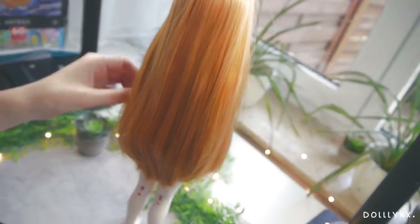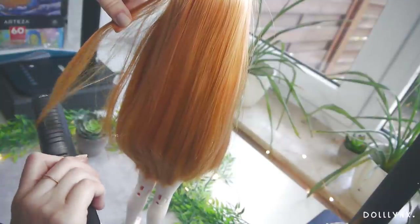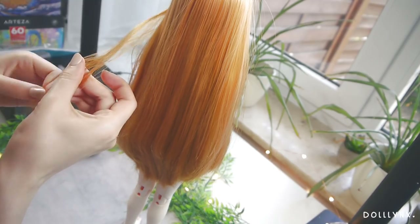For the last finishing touches I took my flat iron to give the hair a subtle wave at the end for a more wholesome look. It looks so nice — I love it!